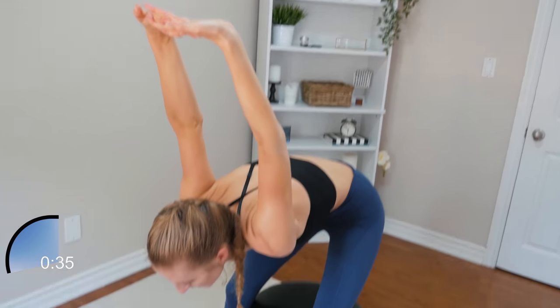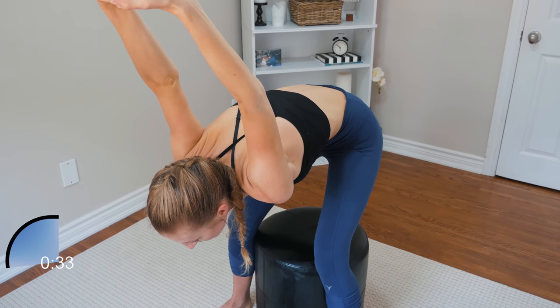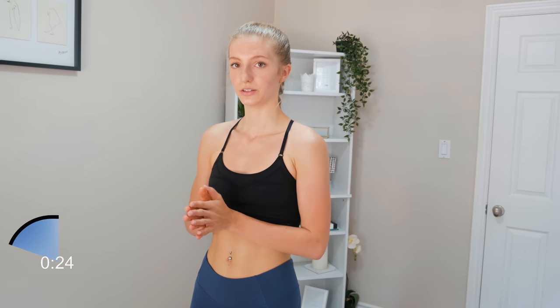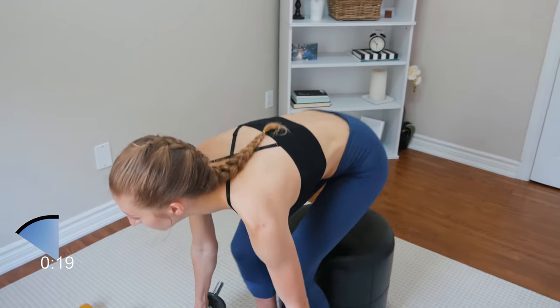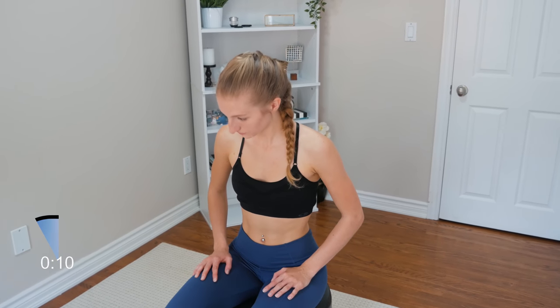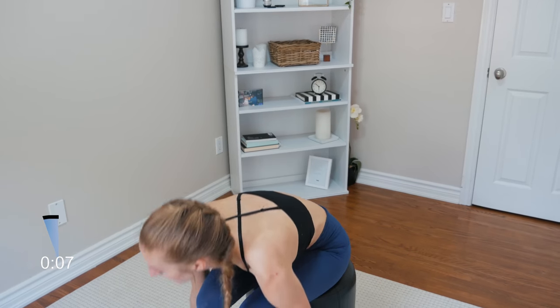Stretch out those triceps. I like to do this one — it really stretches my biceps. Also, feel free to add weight each time we do a new set. You can definitely start out light and then increase the weight each set. Alright, 15 seconds — here we go. Let's do this, second round.